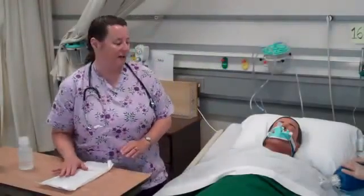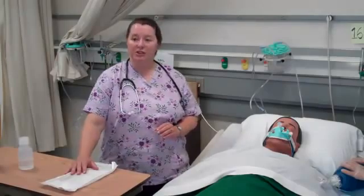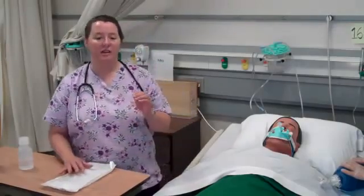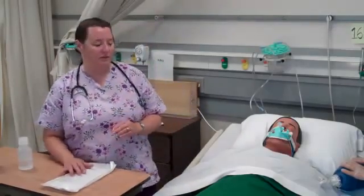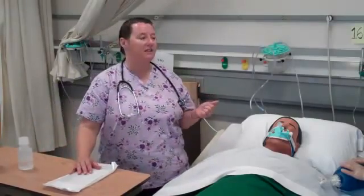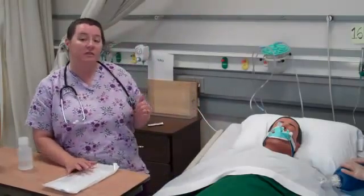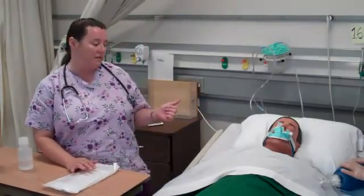We're going to be doing a demonstration on endotracheal suctioning. This is an invasive procedure, so we need to make sure that we have a doctor's order. Most times an endotracheal patient is in the ICU and you have standing orders available for intermittent suctioning if the patient's condition warrants it.